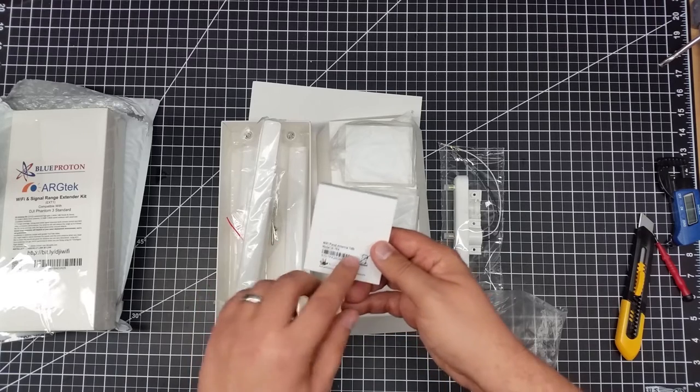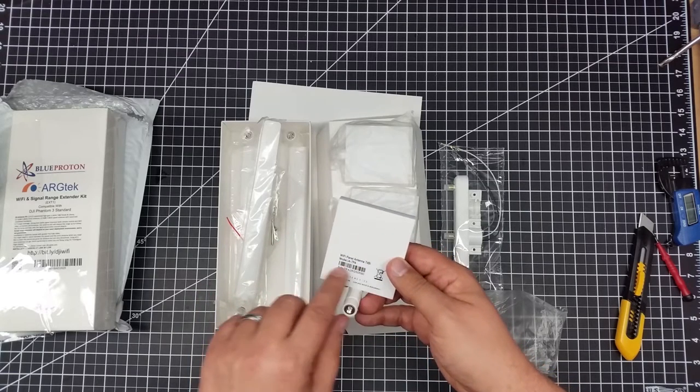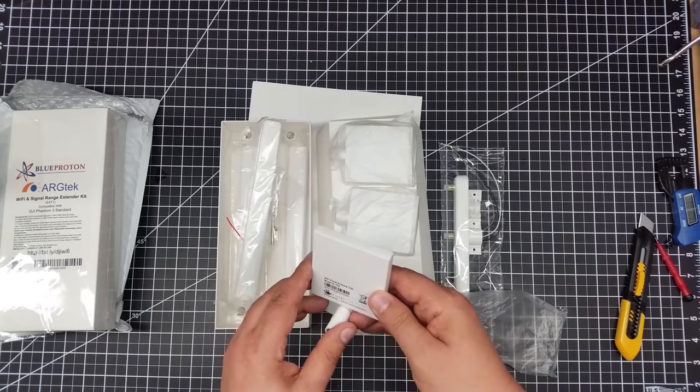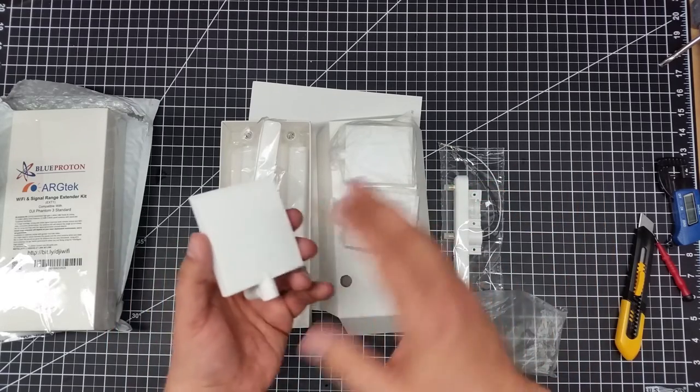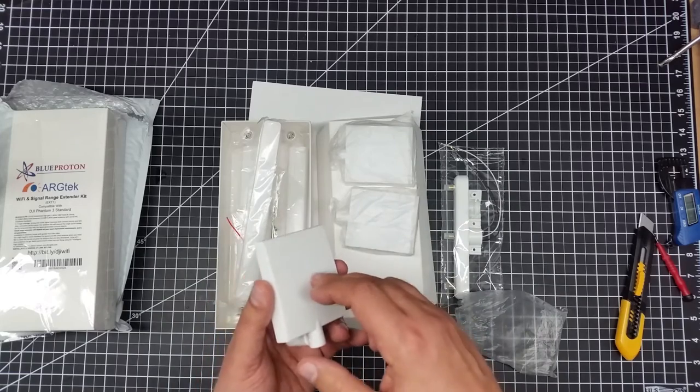The nice part about these panels is these are seven DBI panels. They are directional, which is nice if you're going to do some long distance flying. And this is one of the things I want to do over the lake — some long distance flying. So I like the idea of the panels.